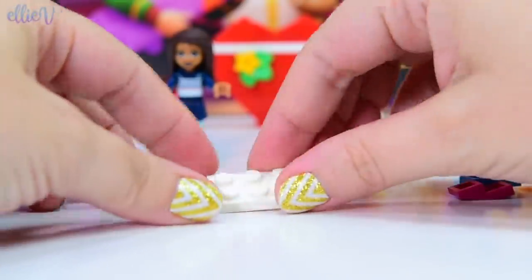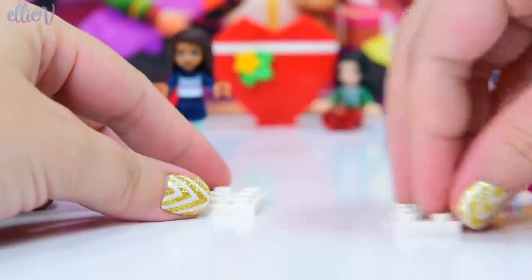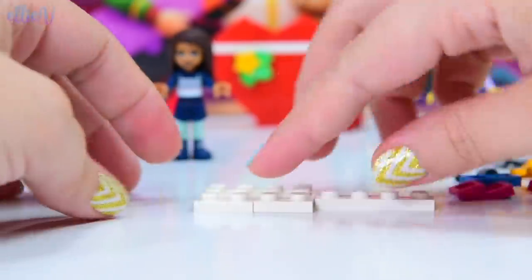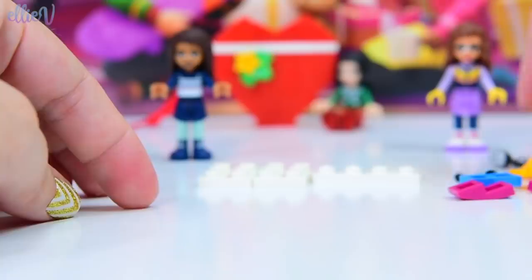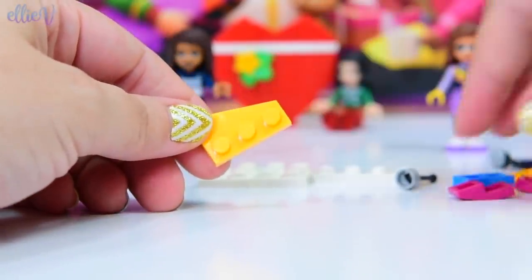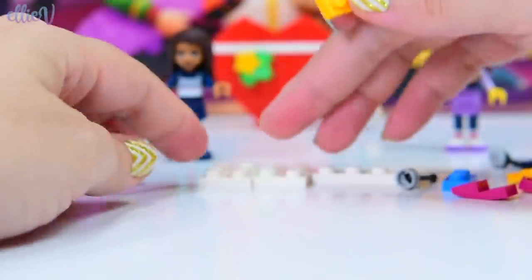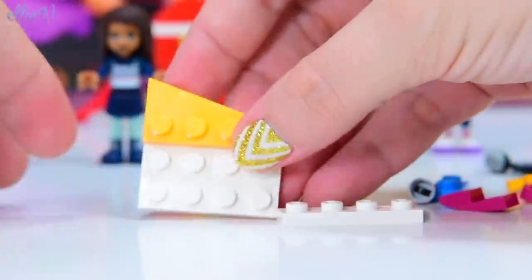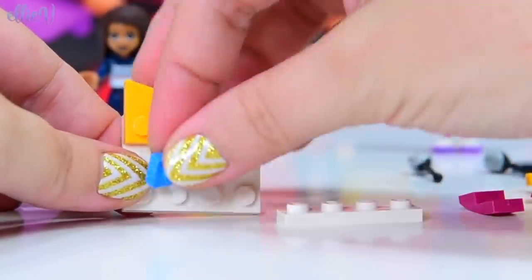Well, this is a bit tricky. So these white pieces are going to be on the bottom and that's going to be the long part. For the top part we've got these little winged pieces, and the angled pieces actually angle in different directions so we have to make sure we're putting them on the right spot. So this one goes here and then we have one that angles in the opposite direction.